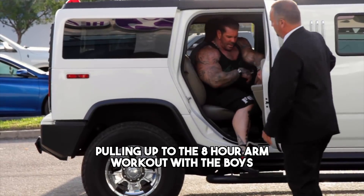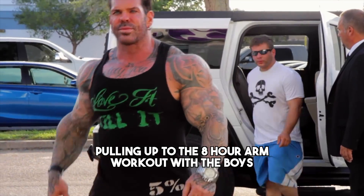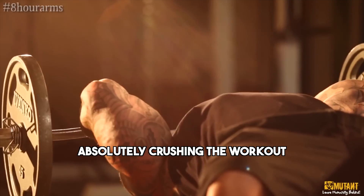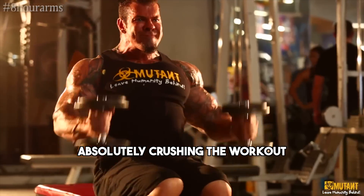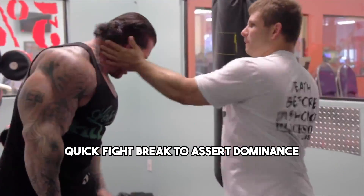I could give you a 40-set, 8-hour arm workout, Rich Piano style. And yet, if you only do it once a year, it's not really going to grow you all that much. Conversely, if you did it every day, it would probably be too much for you to handle. Good sessions only exist within the context of their programs.